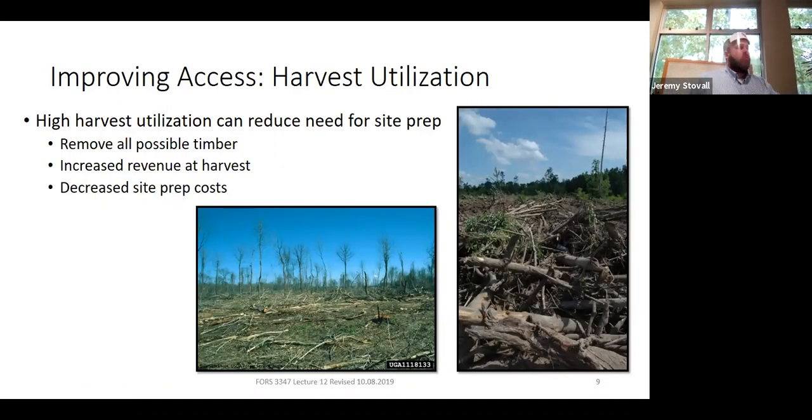In terms of linking the previous harvest to site prep — if you're the forester on both jobs, there may be things in your control. If you can improve harvest utilization at harvest, that makes site prep easier later. It may be cheaper to pay a logger a little more to do something different with the harvest and avoid mechanical site prep afterward. Think also about tax implications — one rotation versus another may be taxed differently. Ideally you want high harvest utilization, meaning more trees removed, leaving less to worry about during site prep.